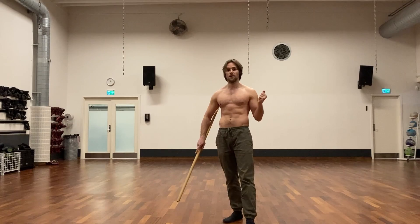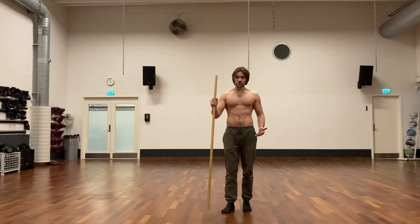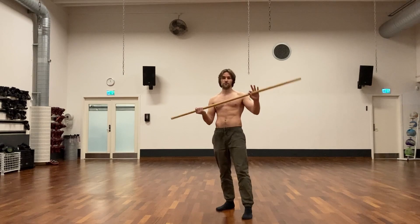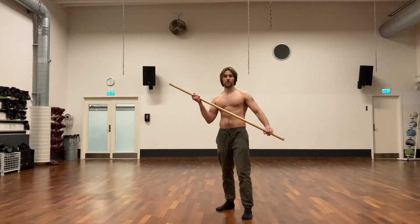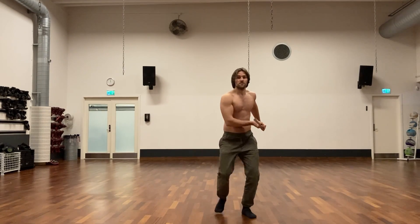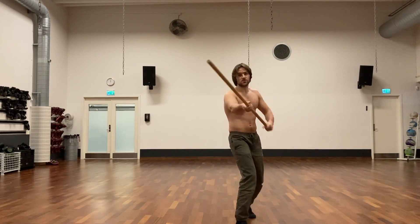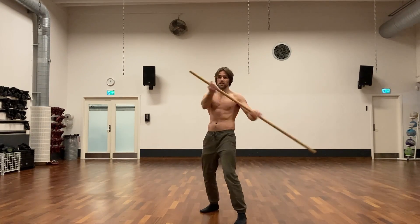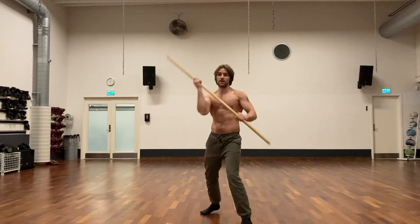With the staff you can fight from different distances because you have a lot of reach, and you can really utilize that reach with thrusts. Every time you strike you can slide the staff, so if I'm striking this end I'm going to do this. Or if you're more close, you can fight more like this.